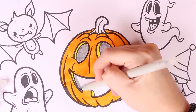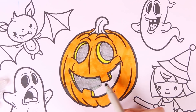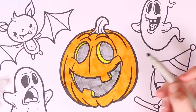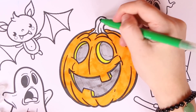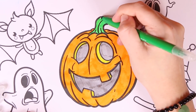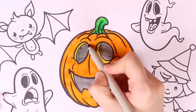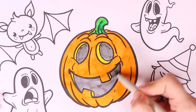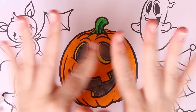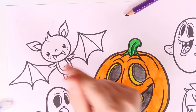Here we go — oh, so scary! I love these two teeth. Now we're going to use the color green to color in the stem, and now we add some shading with dark green and do some touch-ups with the color gray. Wow, it really stands out — our first picture looks fantastic!